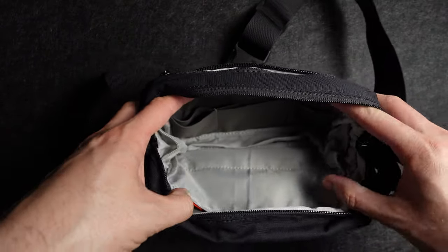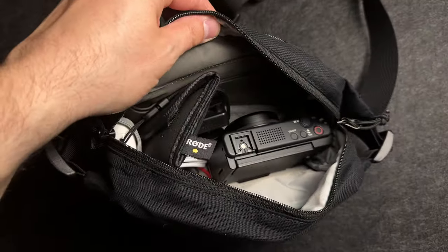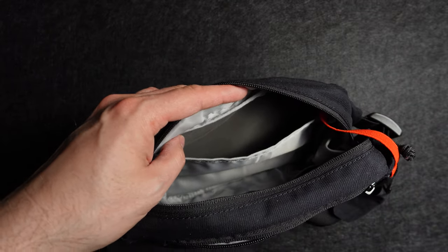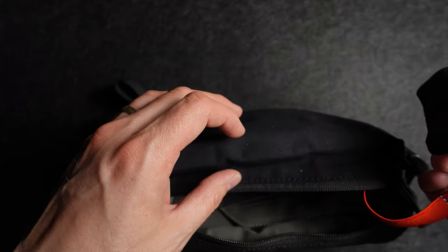Looking in the main pocket, you can see a decent amount of space that's perfect for a smaller camera like the ZV-1 Mark II, a wireless mic, and still keeps room to spare. There's a somewhat hidden pocket with microfiber lining — it's perfect for storing glasses, and it also has a cleaning cloth attached to it, which is great for cleaning those glasses or cleaning your camera lens on the go.